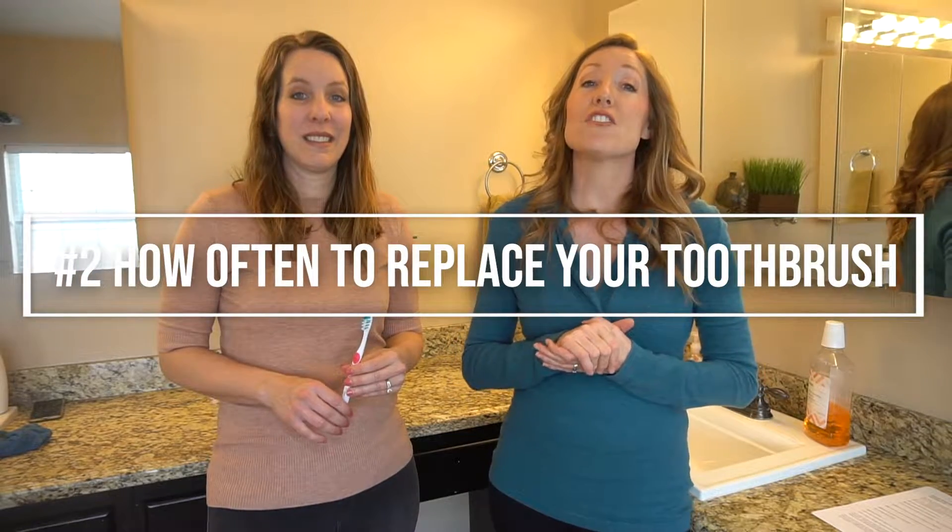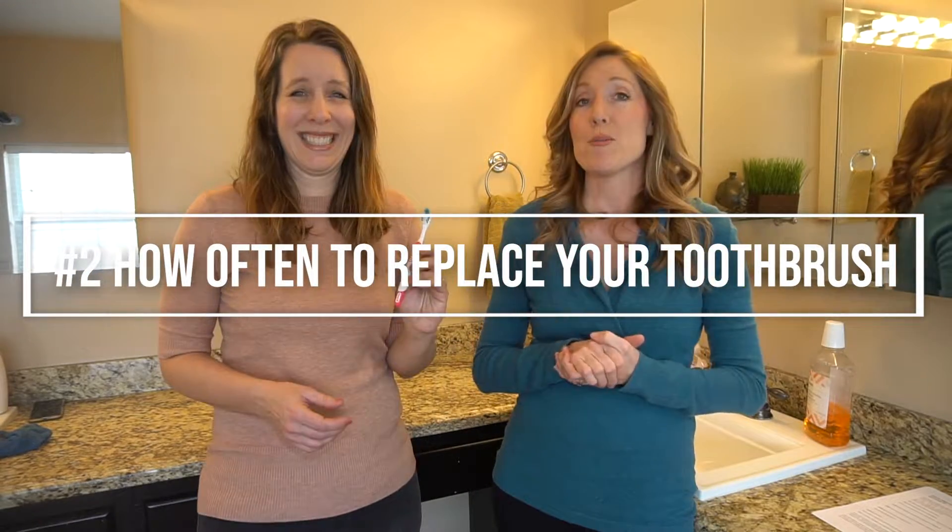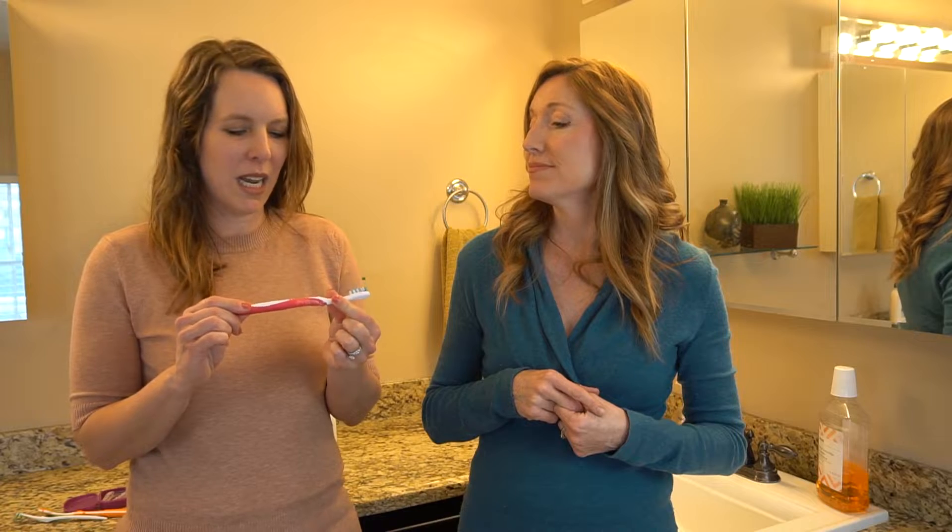Number two, we're going to talk about how often you should replace your toothbrush. The American Dental Association actually has a time frame for how long you should use your toothbrush before you should throw it away. As a clean freak, I'm a little bit embarrassed to say that mine looks not so clean.